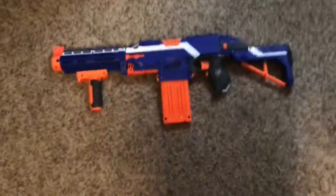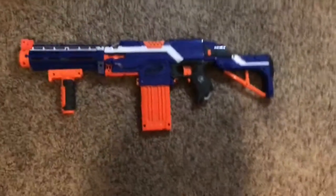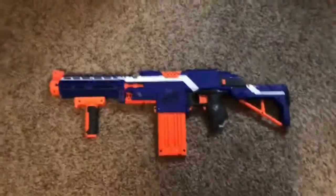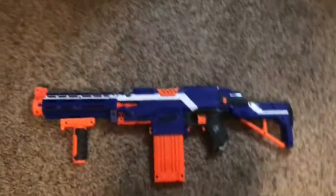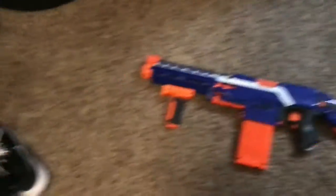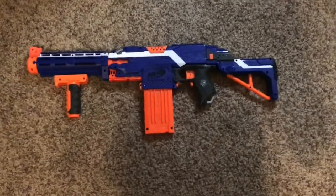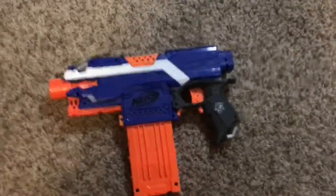Otherwise all my Nerf guns would probably be at a Goodwill somewhere. But this is a review of the Strife, and it was basically the first automatic rifle in all of Nerf — or at least the first good one, and kind of the last one. They're all basically the same except they look different. I have it built for you right here and will go into a more detailed look in a sec. So without further ado, let's get on with it.